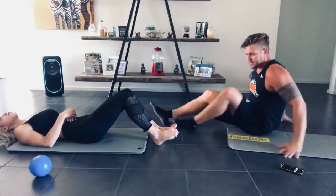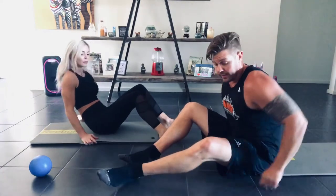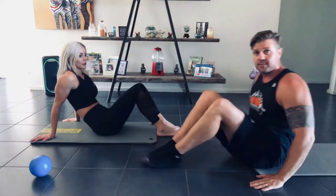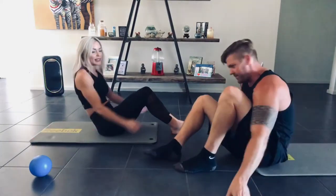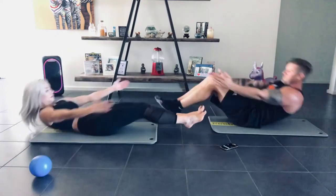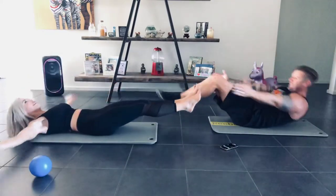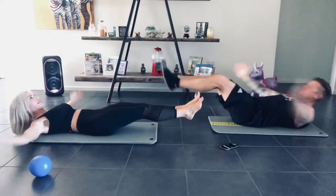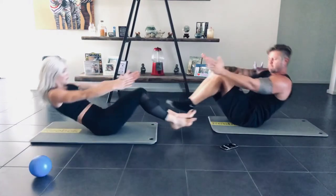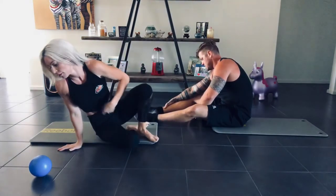Crunchy Frogs are next. All we're doing with Crunchy Frogs — we did these last Friday in the live workout. Out, in. If you want to make it easier, hands facing forward. Out, in, out. Ready? 3, 2, 1, and go. Halfway. All righty.